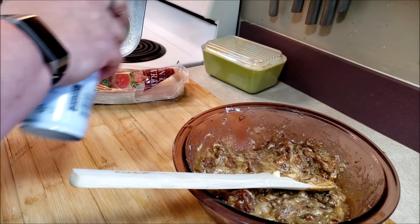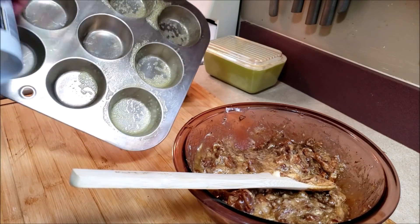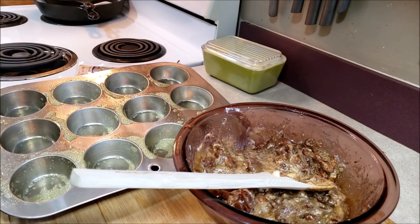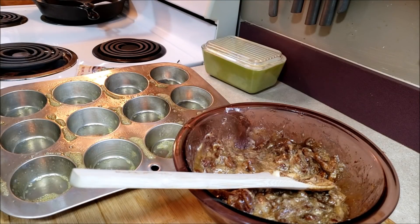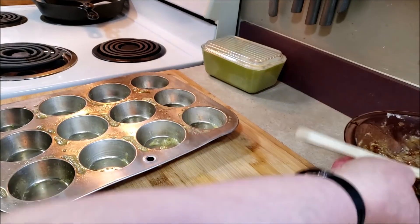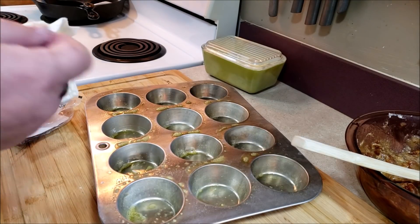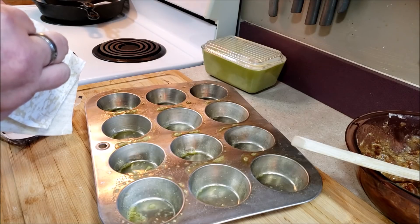We're going to take our spray and really coat the inside of the muffin tin because we don't want the wonton wrappers sticking. In the meantime I'm heating up the oven — I forgot to do it earlier — to 375. Now we're going to take our wonton wrappers and place them in the muffin tin, just like we did for the pot pie.